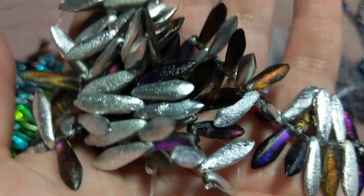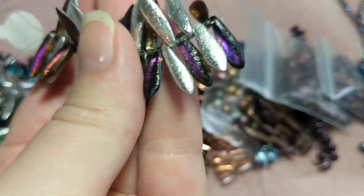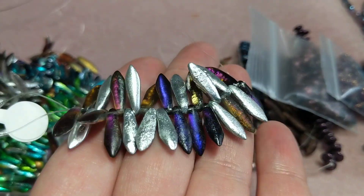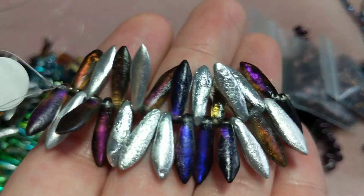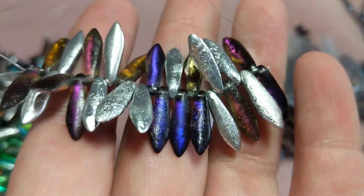Then I got four of these 5x11mm Czech etched daggers, 25 beads, in Misty Lavender, for $1.65 each.